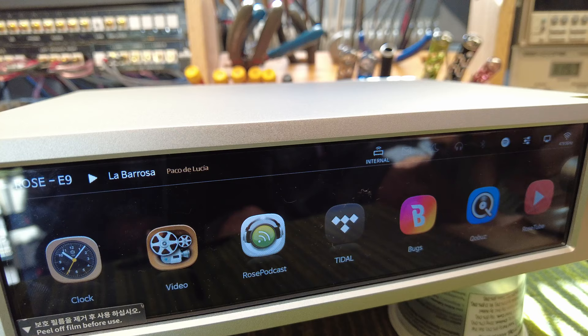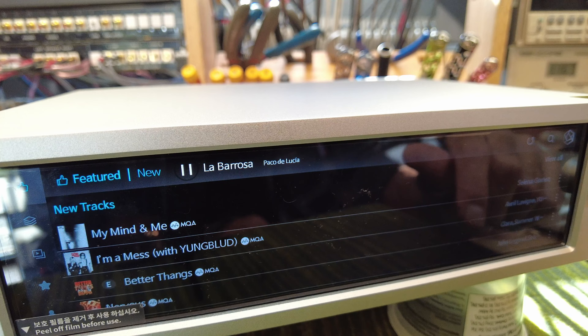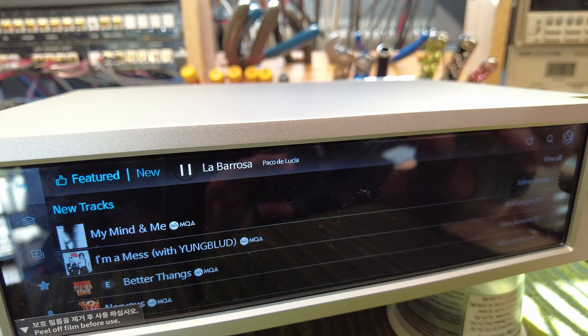The only music streaming service I subscribe to is Tidal, so configuring Tidal was fairly straightforward. You've got to get your username and password right in the first shot. The layout was a little clunky in terms of accepting the terms and conditions, but you can get through it okay. It's not as good as, say, Sonos, but it's certainly doable.